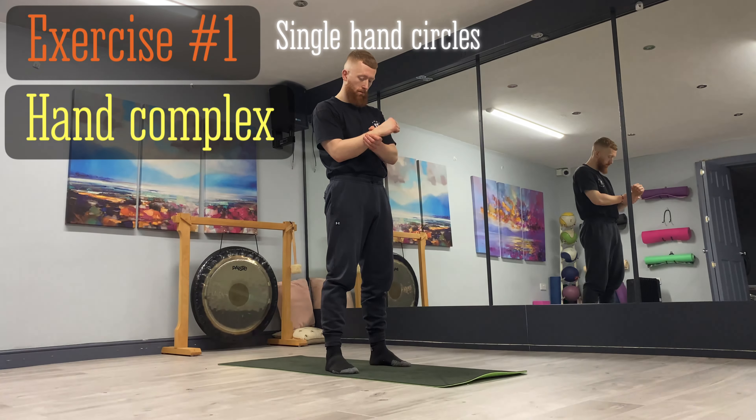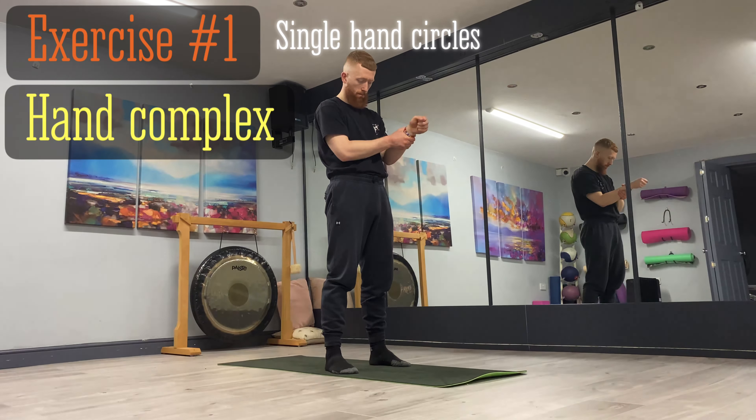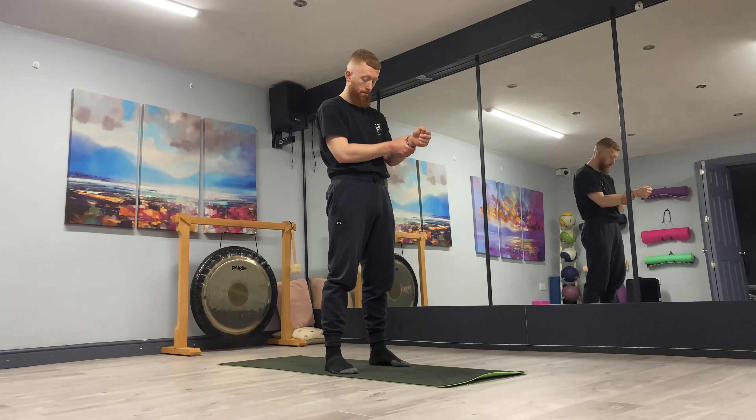Let's take it into hand circles. Clasp the wrist again with your other hand and make full, deep circles — full range of motion. Do a few in one direction and then alternate to the other way. Just maintain good posture and good integrity through the full body. We'll work both sides, just loosen off our wrists, nice and steady.